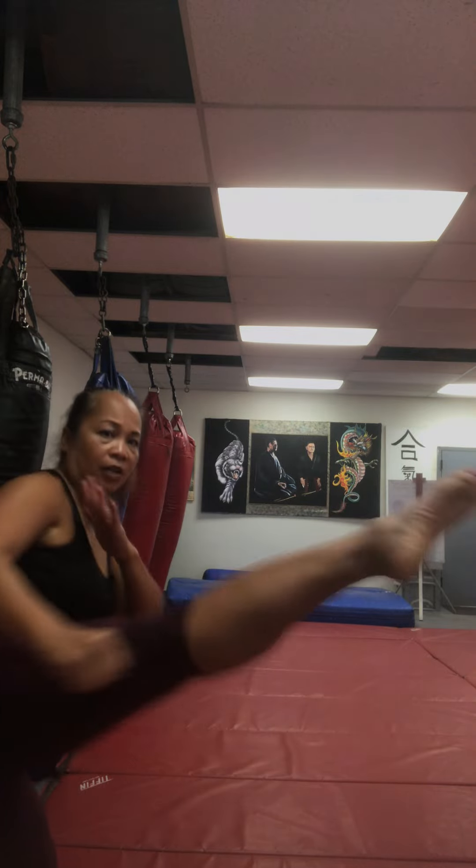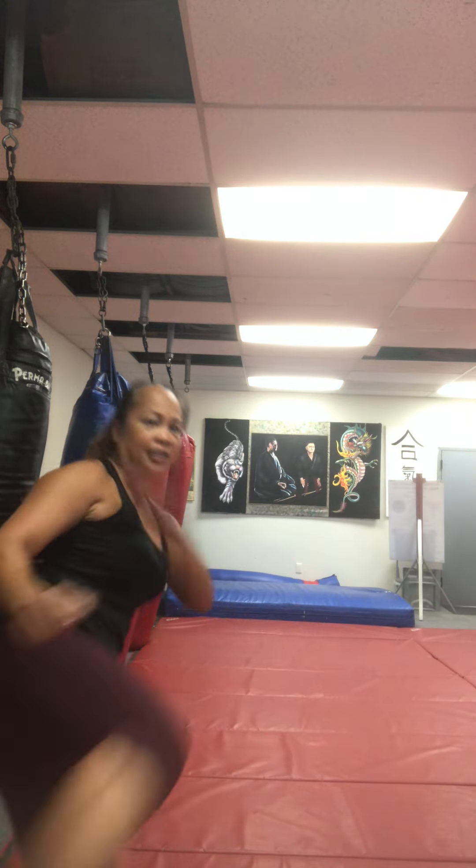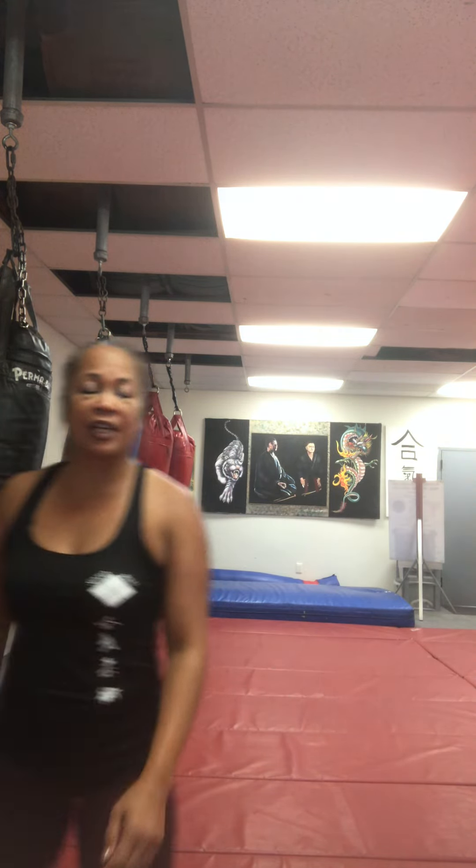So the first one: jab, cross, hook. I go out at a 45-degree angle and I blow out a leg on a round kick. So again — jab, cross, hook. I come out 45 degrees. Boom! And then there's my round kick.